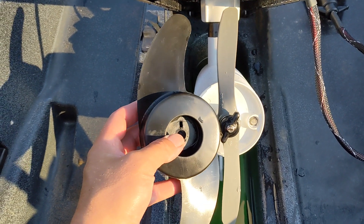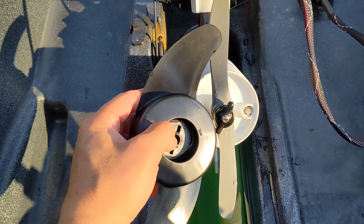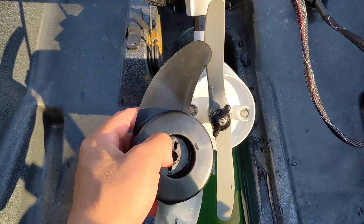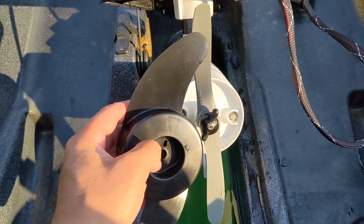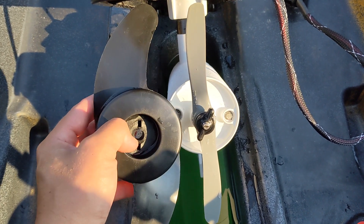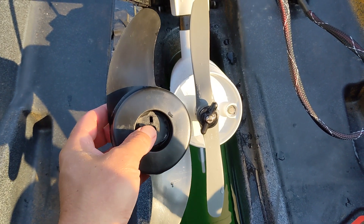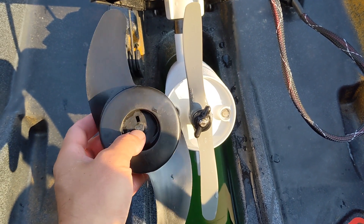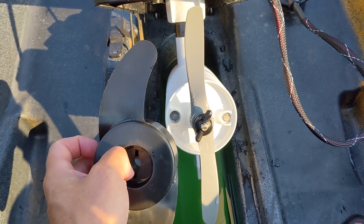I think that longer blade length will come at a cost: if you run into a log or a rock, this thinner prop is likely to shatter, whereas the original wider blade is more durable and has the hub to help absorb the shock of impact. I'm mostly an open water troller so it doesn't really matter to me. Another thing to consider is that I'm pretty sure changing the prop probably invalidates the warranty on the motor, although I'm not entirely certain how engineered these motors are to specific prop sizes.